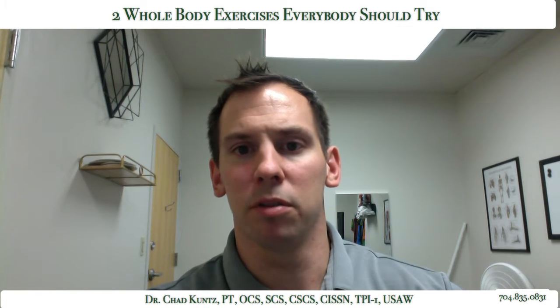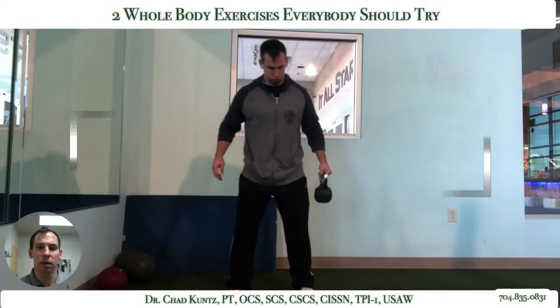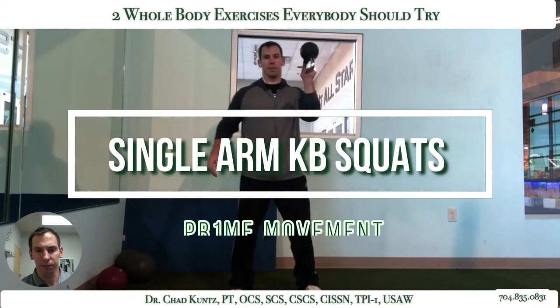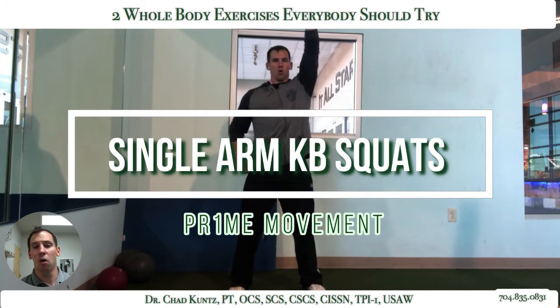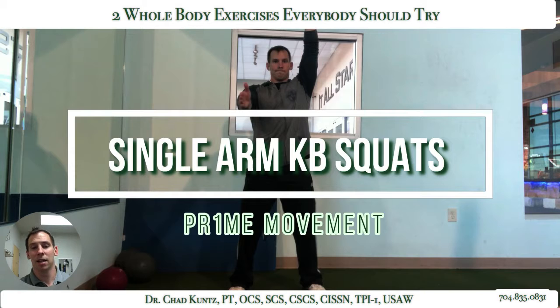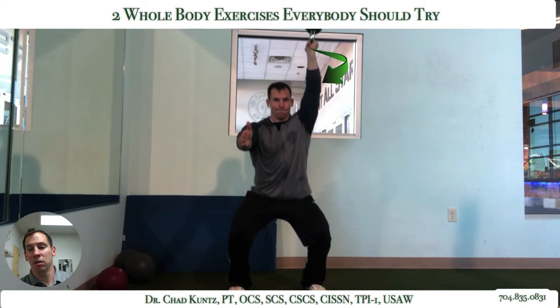So the first one is going to be a single arm kettlebell squat. You really won't need a whole heck of a lot of weight on this. A lot of people are just learning to do this — all they need to do is put one arm up and they don't even have to hold on to any weight. For those who are somewhat advanced, I would say 10 or 15 pounds might be all they need.